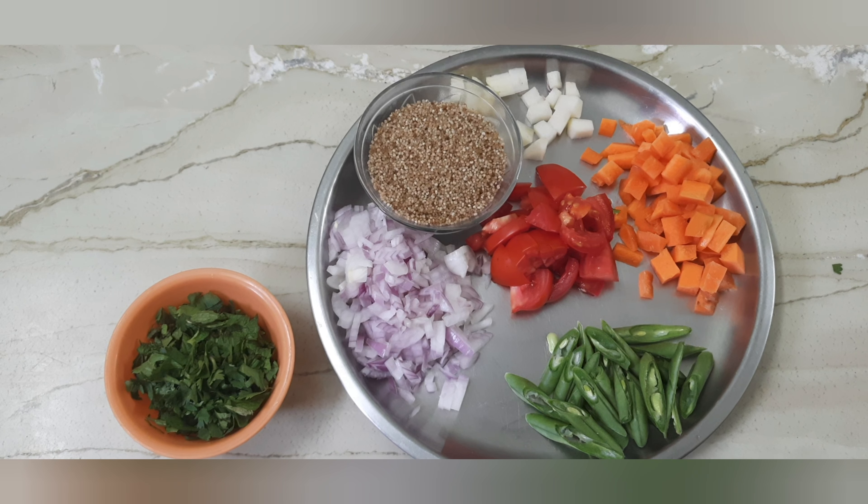Hi friends, welcome to Sirpika Kitchen. We are going to see a vegetable biryani in this video. Let's see how you do it.